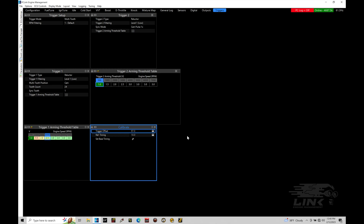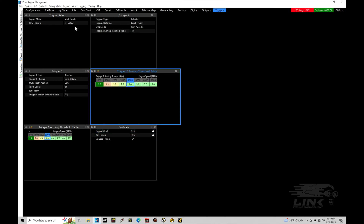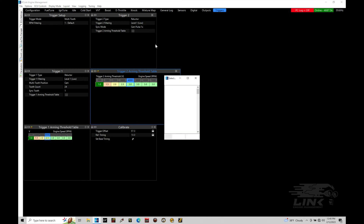We're not going to get into how to calibrate timing here in this tutorial - we're just going to talk about our settings and work with our trigger scope option to verify we have the correct settings. The first thing to talk about is our trigger setup. Under the trigger mode, we need to consider what type of pattern we're dealing with - either multi-tooth or multi-tooth missing tooth. If you have a 60-2 missing tooth pattern you'd choose multi-tooth missing; if you have a 24 evenly spaced pattern like a Toyota 1JZ or 2JZ engine, you'd use multi-tooth. We also have OEM patterns that aren't going to fit into multi-tooth or missing tooth types.